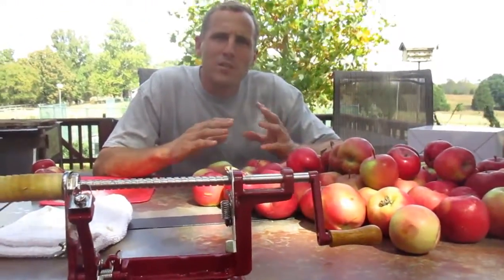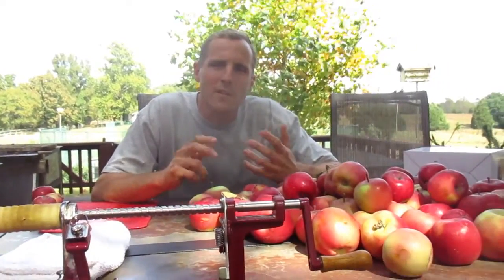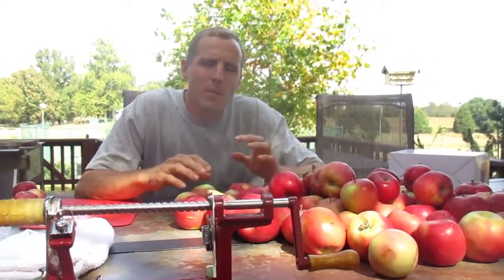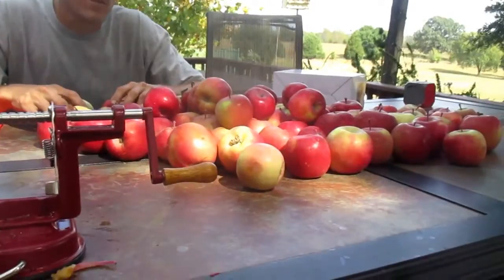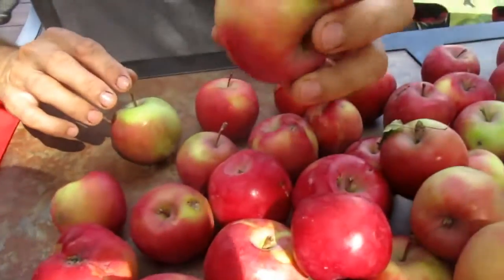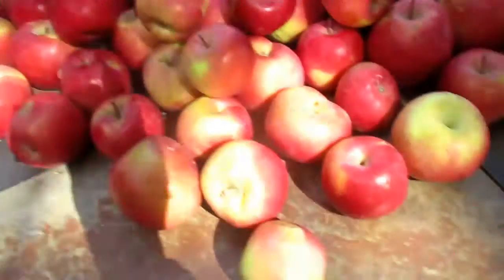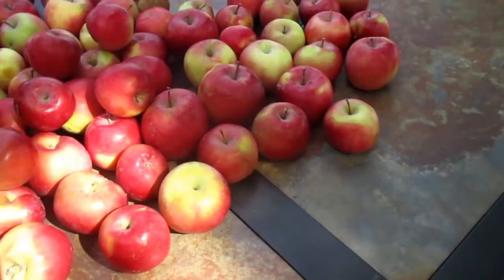First off we separate them into the ones we're going to eat pretty quick because they're going to go bad and they're small. The other part is we're going to separate out some of the nicer ones, but they're pretty small for the peeler. They'll actually taste real good — we've already eaten a few so we're going to keep those.